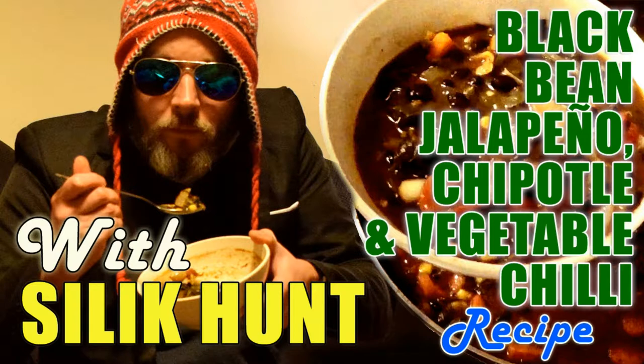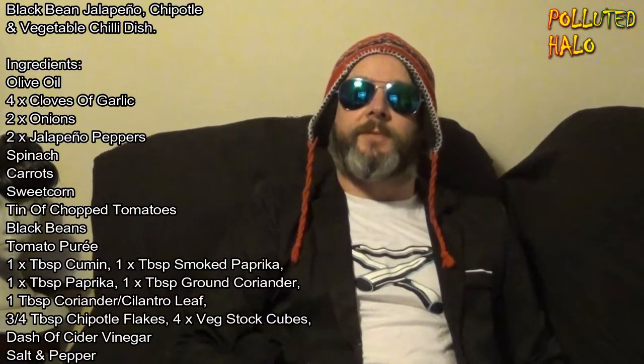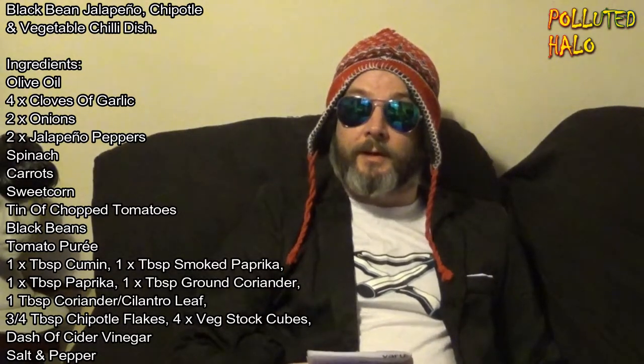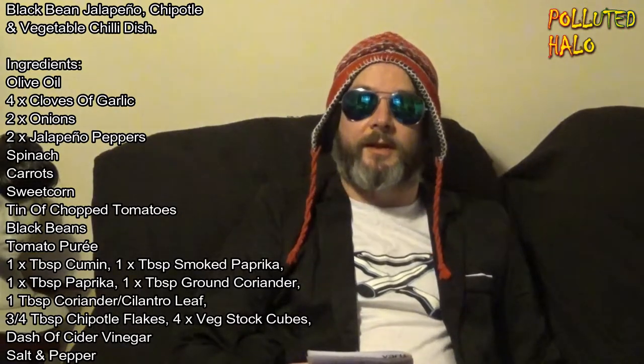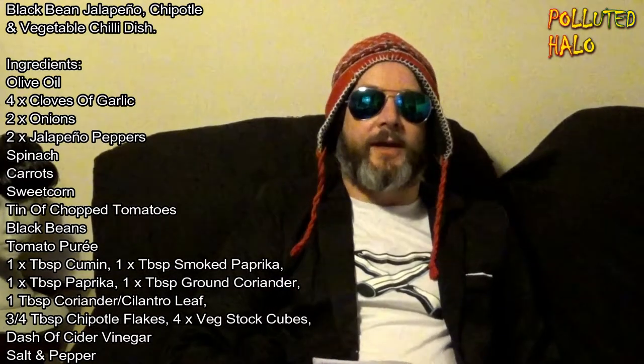Welcome to the Salik Hunt cooking and recipe channel. In today's video we will be cooking a black bean jalapeño chipotle and vegetable chili dish, brought to you by our very own Salik Hunt. So today we're going to make a kind of chili dish. While I'm in the kitchen preparing and cooking the food I'll hand you over to my assistant AI Annie to walk and talk everybody through the process. Are you ready Annie? Ready to go Salik Hunt. Okay let's go.